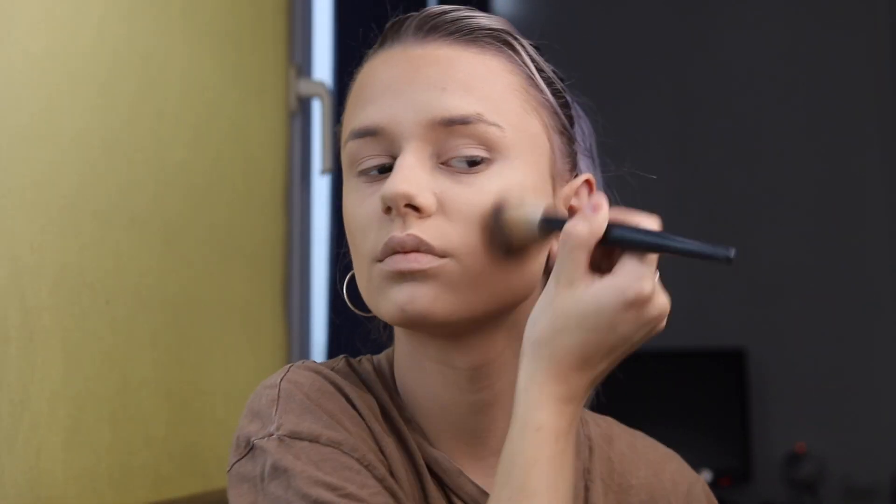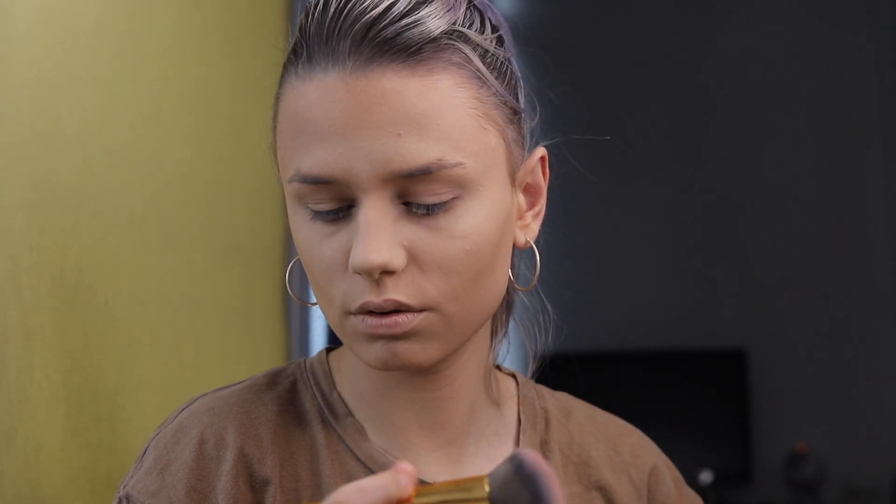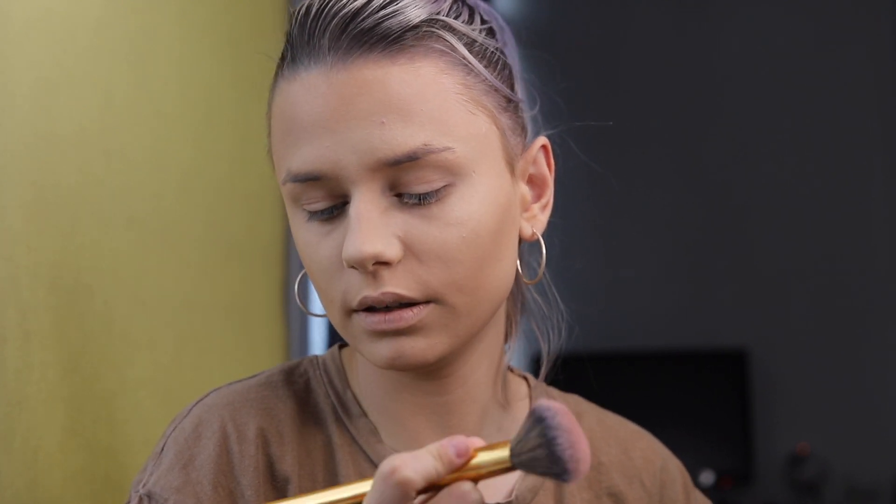To contour my face I will use Fenty Beauty Instant Warm Bronzer in Sun and Shady Bits. For bronzer I will use an Illuminating Bronzing Powder in shade Antigua from Bobbi Brown. To apply it I will use a Morphe brush — I really don't know the number because it's an old favorite of mine and the number wiped off.